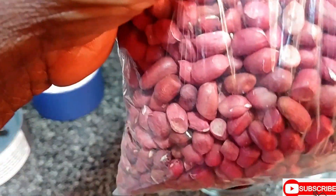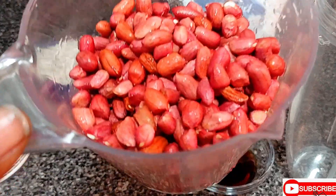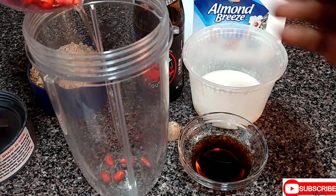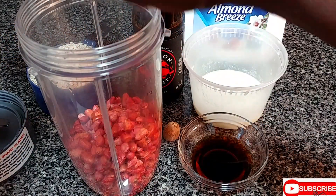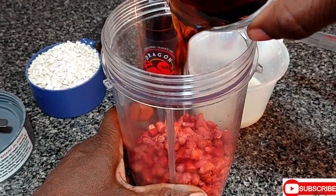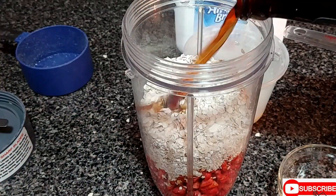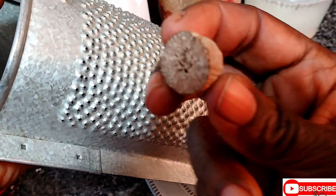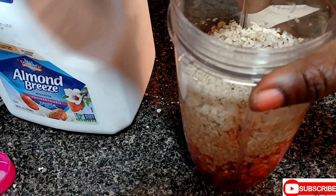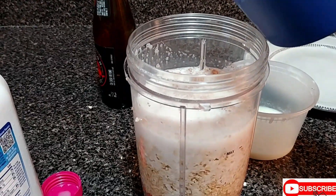In the peanut punch, you have to rinse your peanut. I rinsed the peanuts with some warm water. You're going to pour the peanut — this is two cups of peanut — then put the vanilla in, add the oatmeal, Dragon Stout, and grate on the nutmeg. A pinch of nutmeg. This is one cup of almond milk — two cups of almond milk as I told you before.